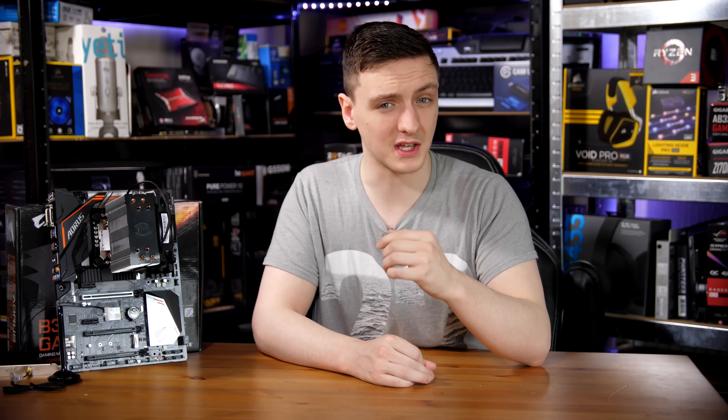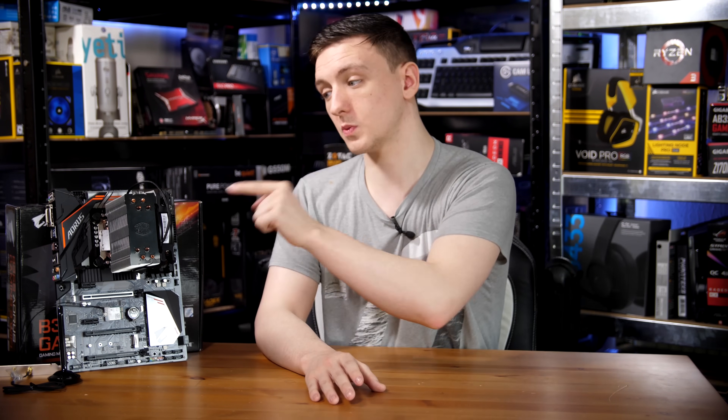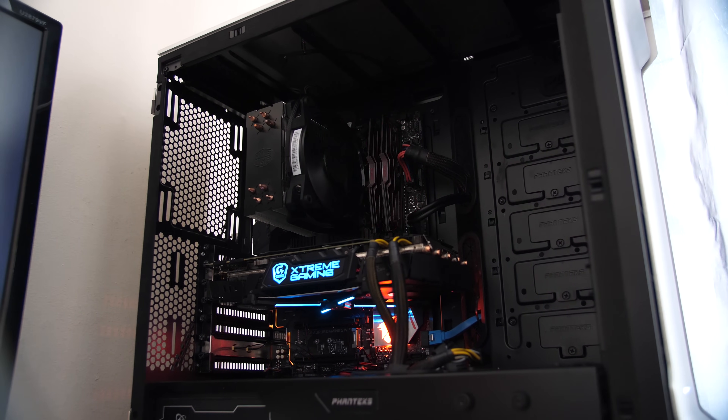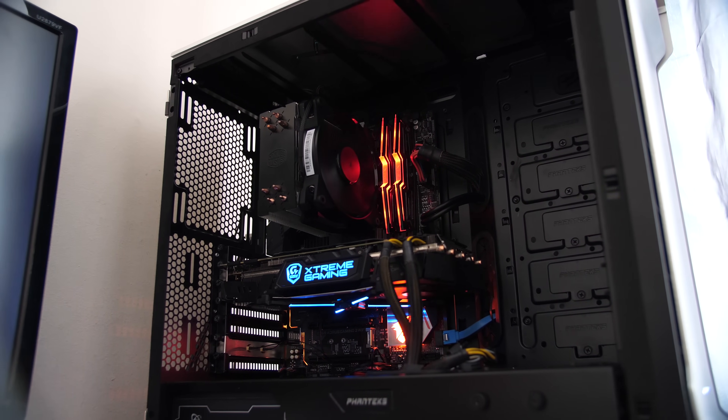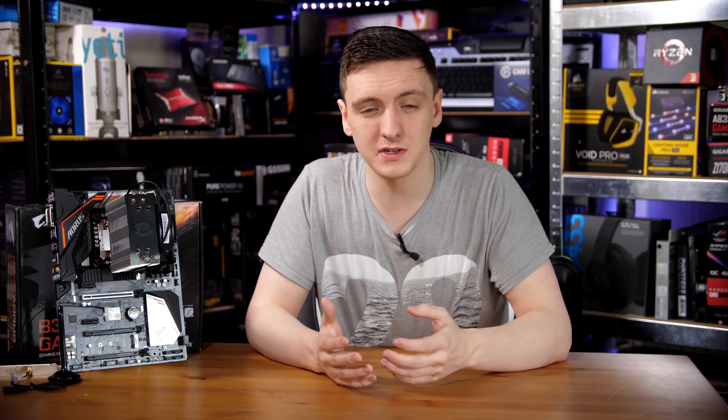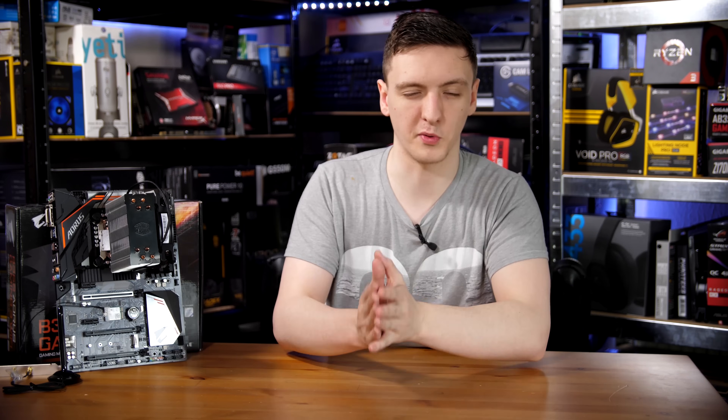Just before jumping into the results, I want to mention temperatures, as that's something the 8700K and 8600K really suffered with at launch. This one was actually incredibly impressive. Under full core load with just this Cooler Master Master Air Pro 4 air cooler, the maximum temperature I saw was about 55 degrees Celsius. You're probably looking at 60 or 70 on a full Prime 95 load, but in standard gaming use it was sitting between 40 and 50 degrees Celsius, which is excellent for this style of Intel chip.